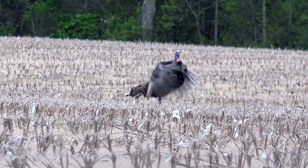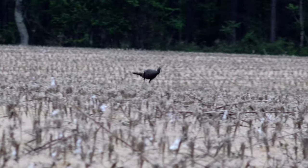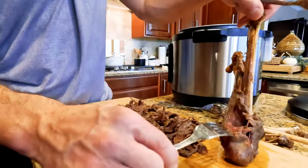For a flighted bird with fully developed wings, wild turkeys spend a lot of their lives on the ground, walking and running around. This gives their legs a reputation for being tough and stringy, leading most hunters to discard the meat — and you're wasting a big opportunity. We're going to show you how to cook these things so that they're absolutely fall-off-the-bone tender, delicious, and juicy.